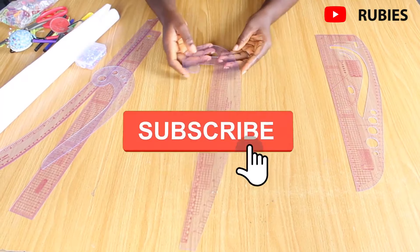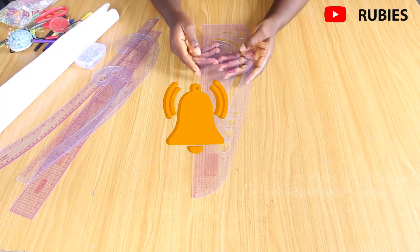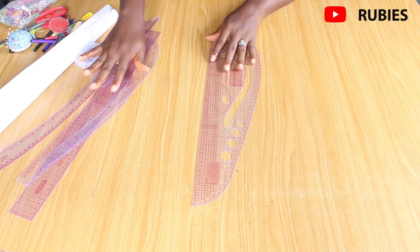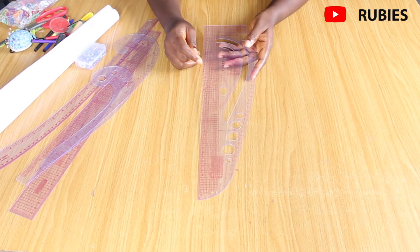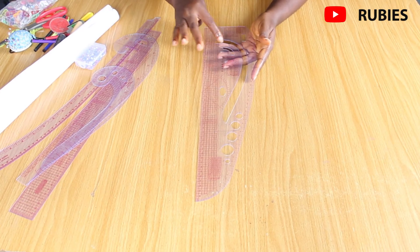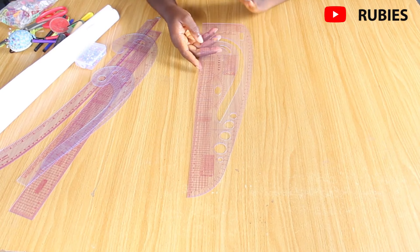This curve can serve as a hip curve, and this one I call a pattern master because it has all the curves you need. If you don't want to buy all the individual rulers I've shown, this one will do the job. You can use it to draw straight lines, curve your armhole, and cut sleeve areas — that's why it's called a pattern master.